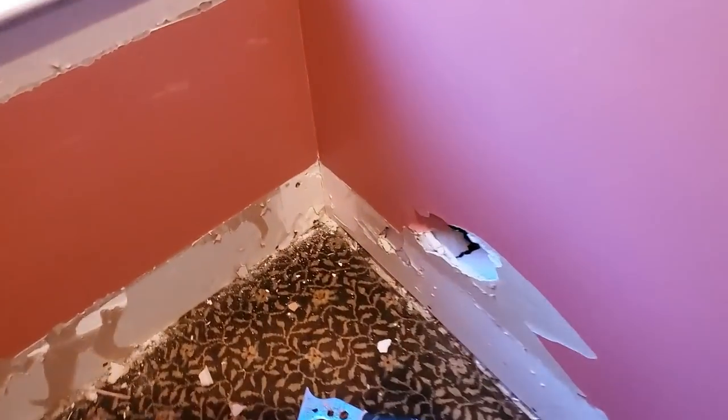Hey everybody, so this is the before tour of Jessie's bedroom as we are getting ready to make over her room to make it a little bit safer and more comfortable for her. We're going to do the work ourselves and our plans are to put wainscoting all the way around the room pretty high up, at the height where the wall meets the ceiling, all the way around her entire room. She kicked a hole in her drywall back where those pillows are.